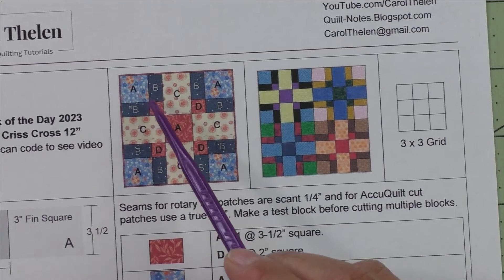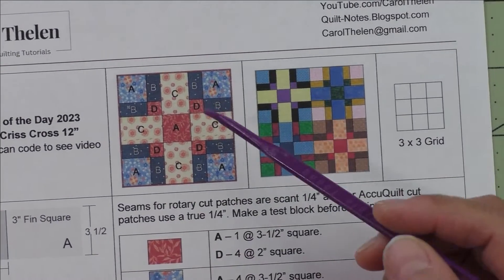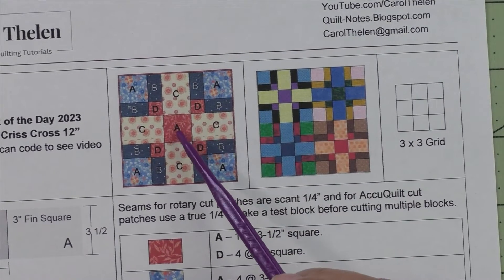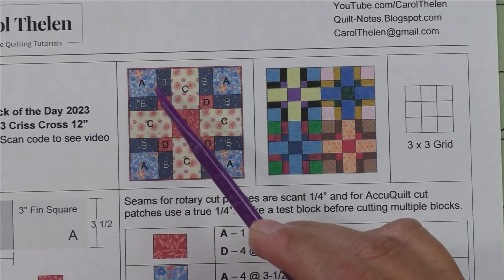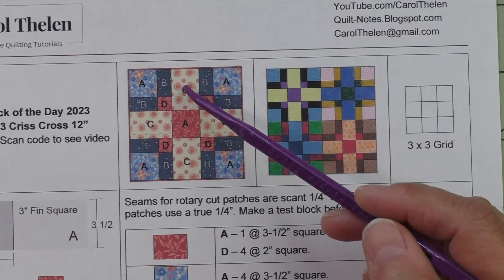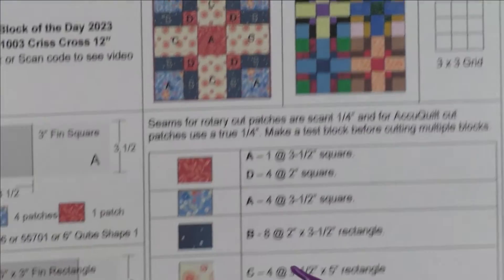Here are the units. This is the corner unit and it has a large square, a small square, and two rectangles — so it's here, here, here, and here. Then this is the side unit; it's just one patch, the C patch, and it is on the four sides. Patch A is the center unit. In this block, the corner units are different in size than the side units and the center unit, so we'll go through those measurements as we piece the units.